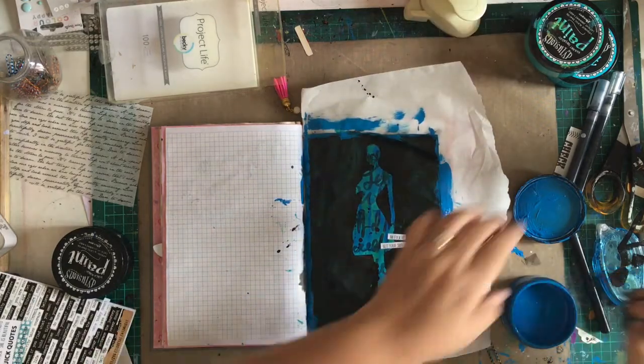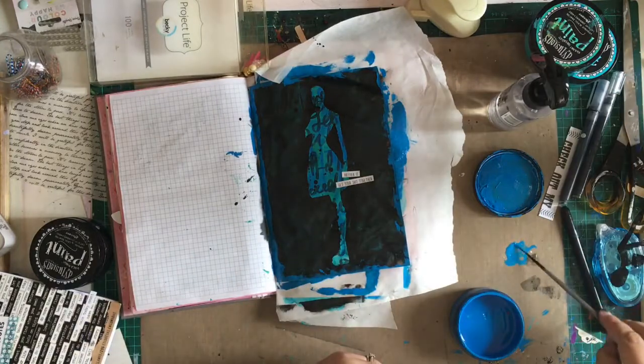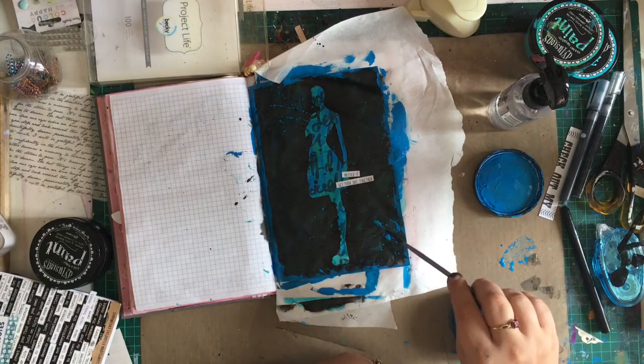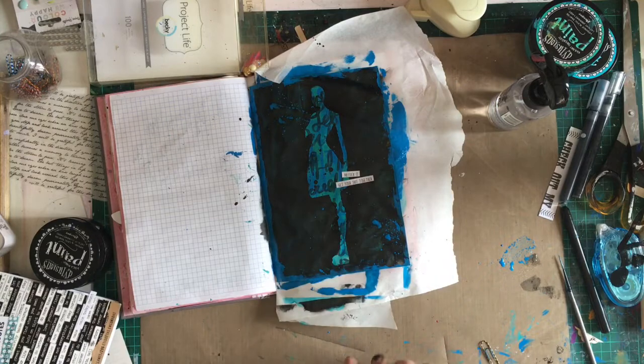I'm also going to add some splatters just to give it a bit more pop of colour. I've put a little bit on my craft sheet and added a bit of water to make it a little more fluid, but I don't want to add too much because I don't want it to be translucent. And then that's it for my page. I hope you've enjoyed the video — I sure enjoyed making this page. It was very therapeutic. So I'll see you later in the week for more videos. Thanks for watching. Bye.